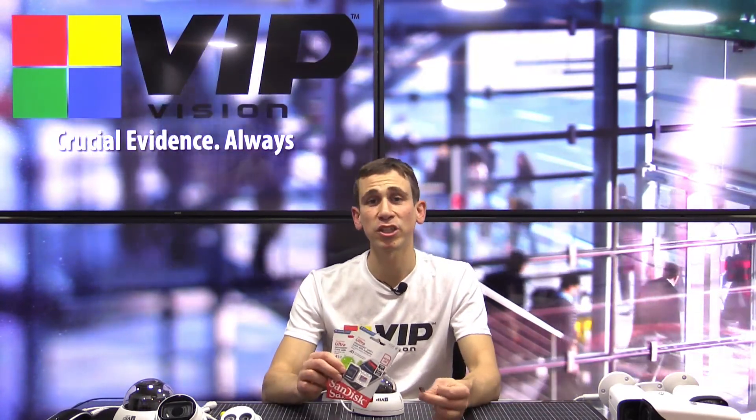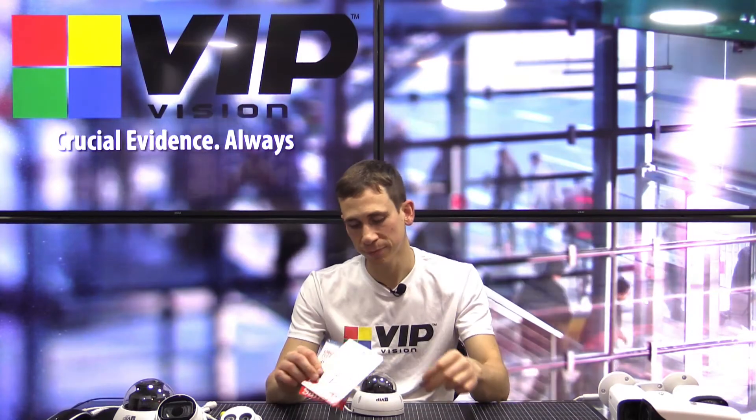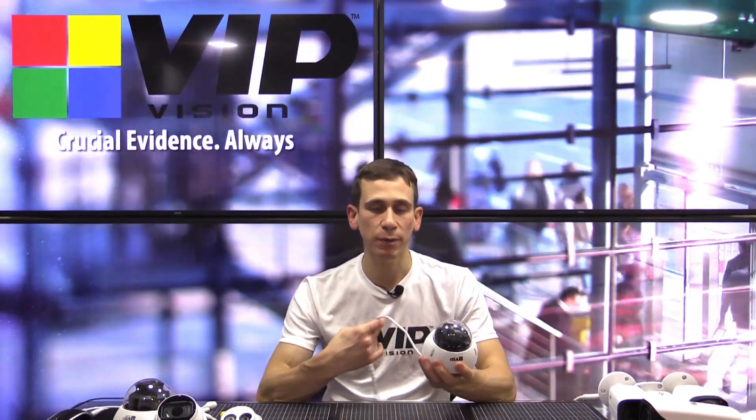Hi everyone, Jeff here again for VIP Vision. In this video, I'm going to be showing you how to install microSD flash memory cards into VIP Vision IP network video cameras.